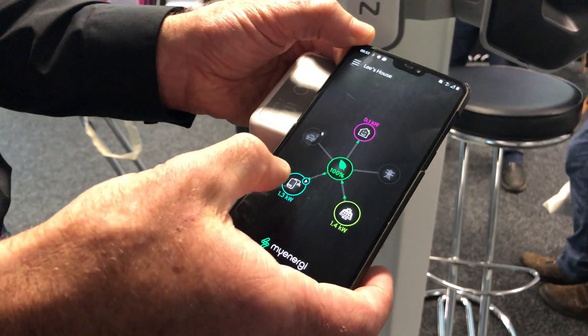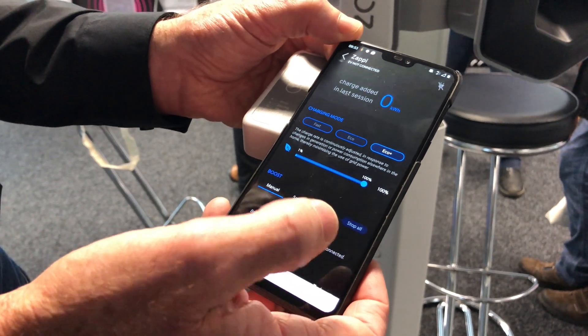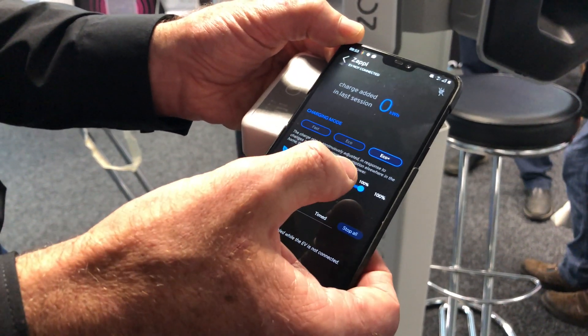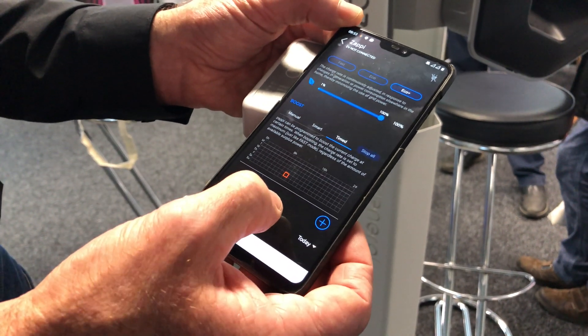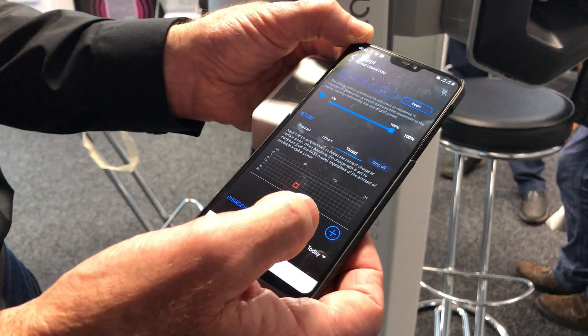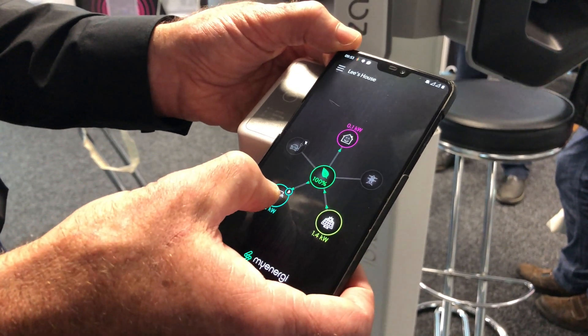Choose one of your devices — so here, looking at the electric vehicle. It's not plugged in at the moment, but you can change your charging modes. You can boost it manually, you can set up your timed periods for when you want to charge on your low rate tariff. And you can even change the priority of your devices here.